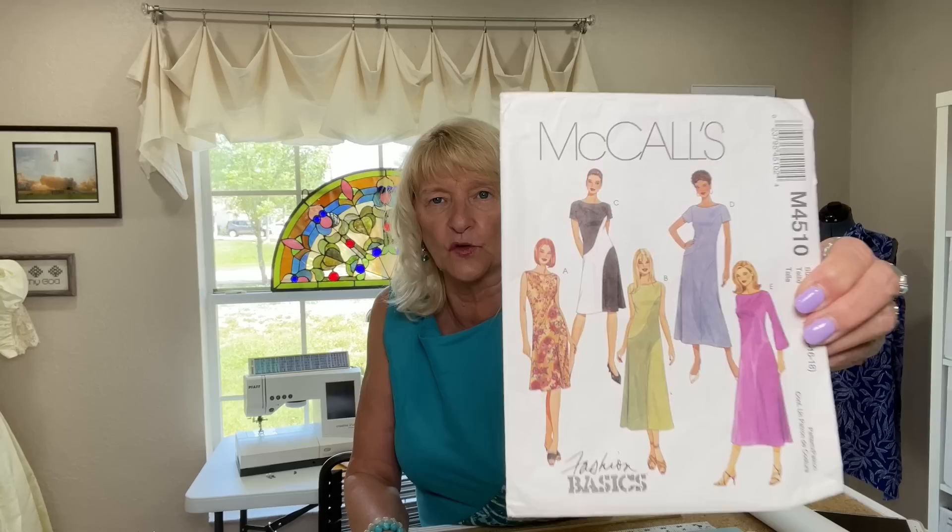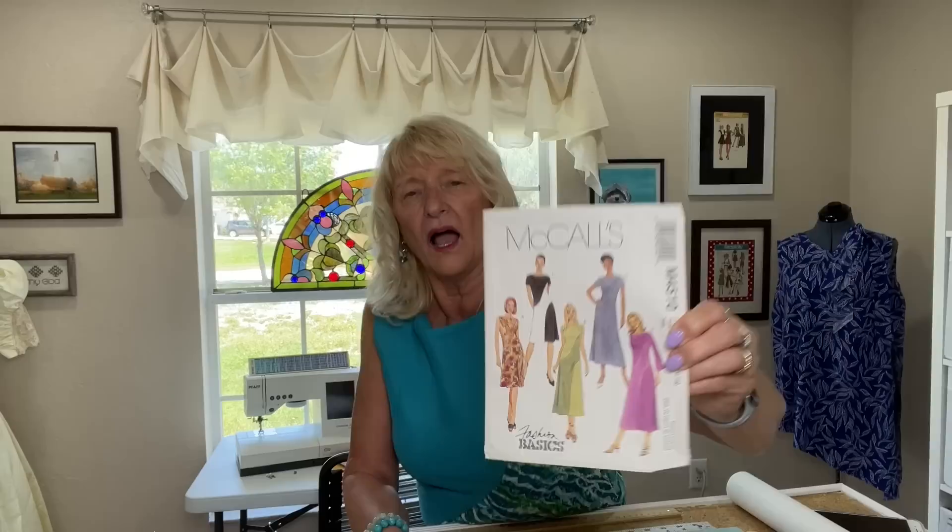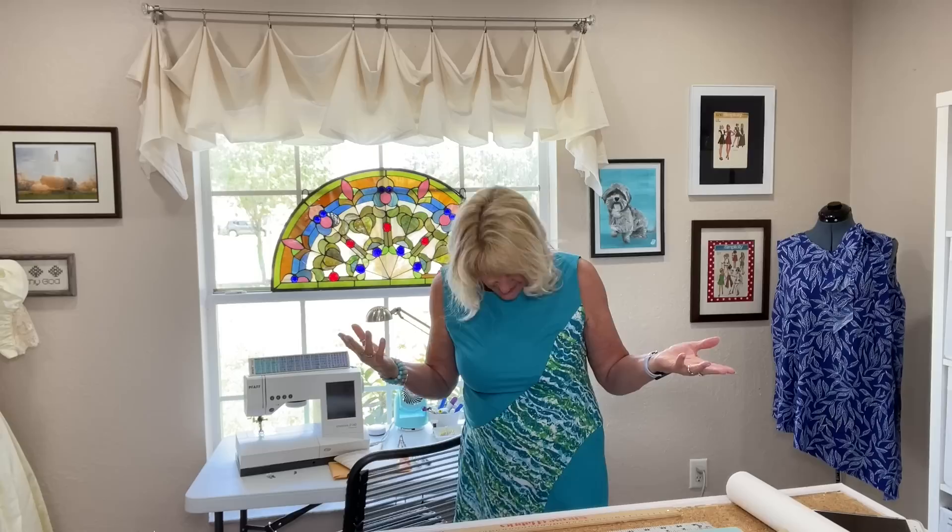For me, I made McCall's 4510. This is from 2004. I made View A. I was intending to make View C, which is View A but with sleeves, and I tried pinning one on. I went in to the kid and said, sleeves or no sleeves? She said no sleeves, and she was right, because the sleeves really did throw off the balance and the proportions of it somehow on me. I don't know that that would have happened on everybody, but it happened on me. I will talk about it in another review.